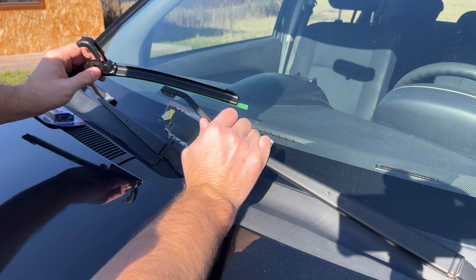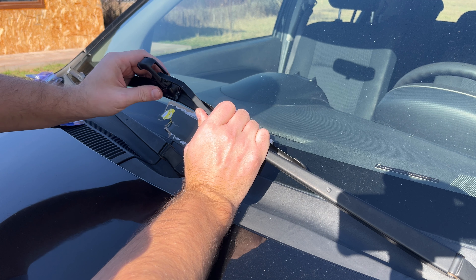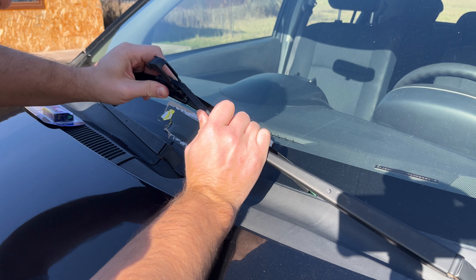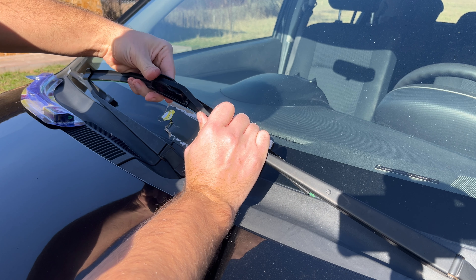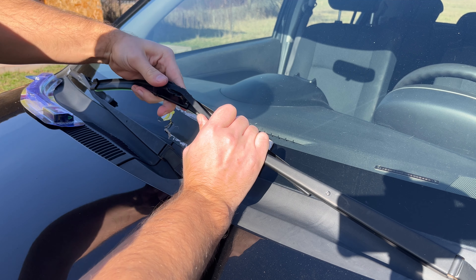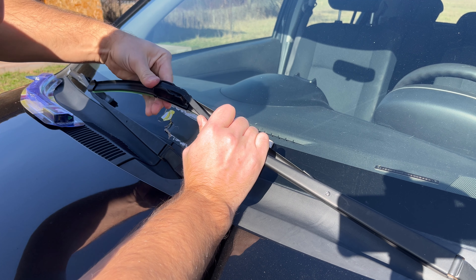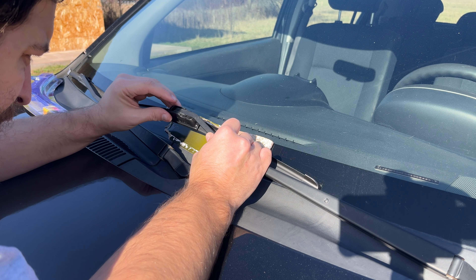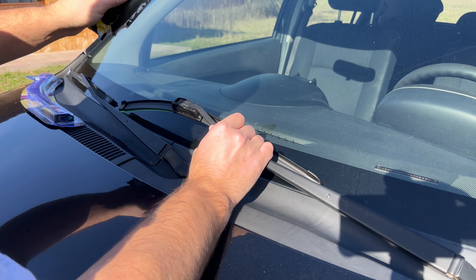We need to bring the windshield arm through here, go inside the latch fully backwards, and then secure it in place by latching this thing on. Make sure you pull them all the way in, otherwise they won't latch. So that's one done.